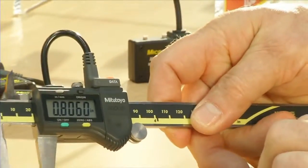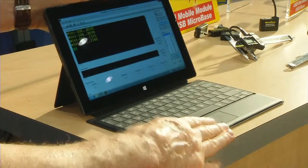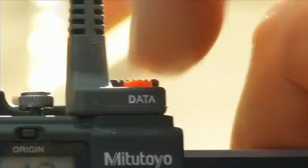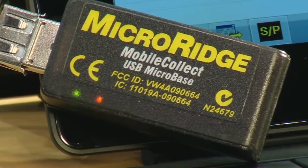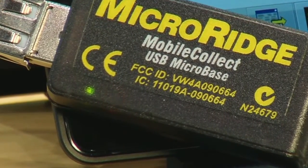Here we have a caliper with a mini-mobile module sending data to a USB microbase connected to a Windows Surface Pro tablet. To transmit a reading, simply push the read button on the gauge cable or mini-mobile module. Flashing LED indicators on the MobileModule provide confirmation that the reading was sent from the gauge and was received by the base. When the measurement is received, an LED flashes to indicate it has received a measurement from the MobileModule.